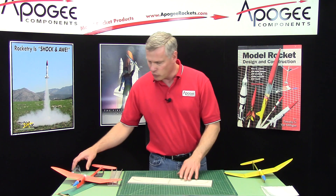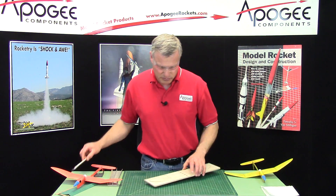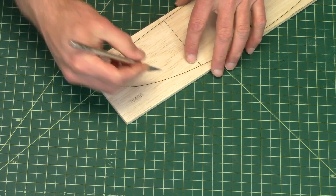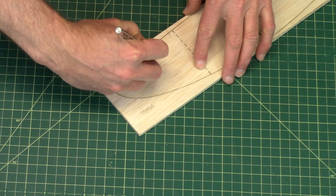Our first step is to remove the wing blank from the balsa sheet. There are some little tabs along the perimeter and we're just going to cut through these.